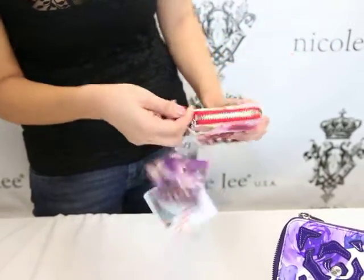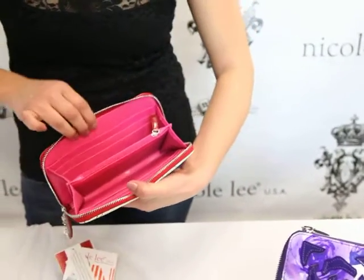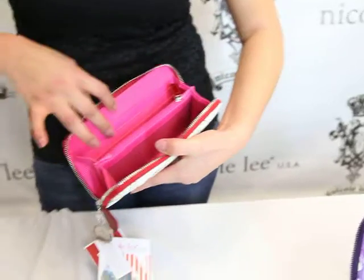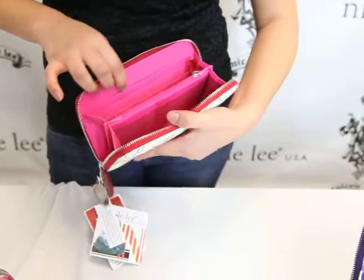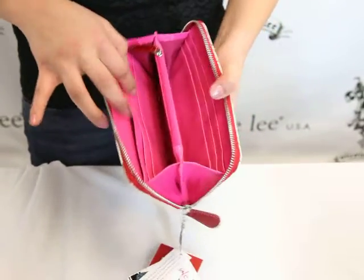The zipper pulley helps easily open the checkbook and we have six pockets on one side for cards, credit cards, ID cards, anything. And we also have the larger pocket for any checkbooks, anything like that.